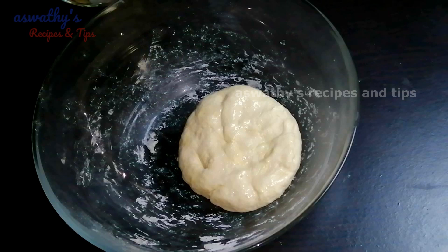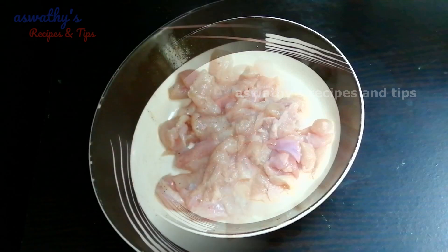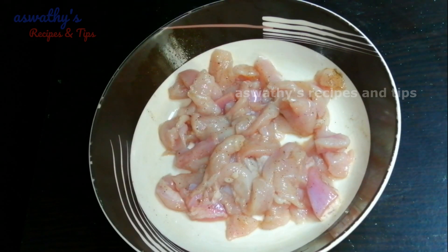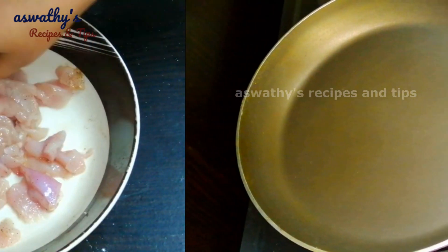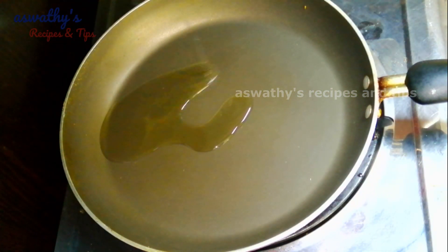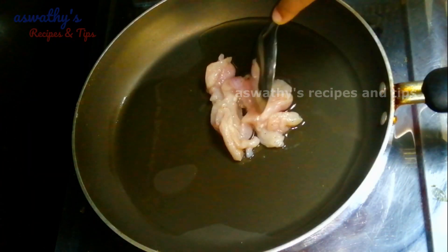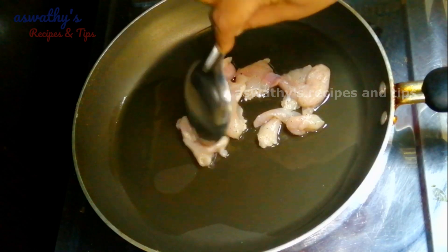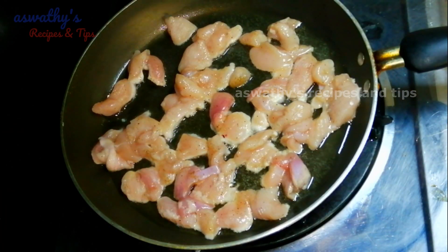I will mix the chicken with a little bit of chicken, a medium-sized chicken. Let's cook the chicken in a pan. Add the chicken in a pan and cook it with the chicken.